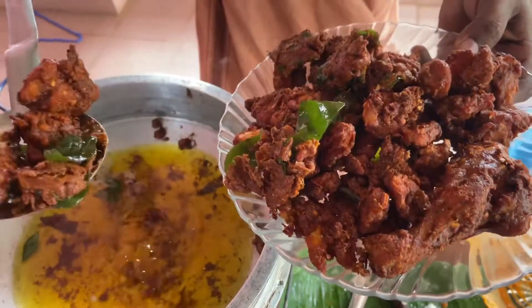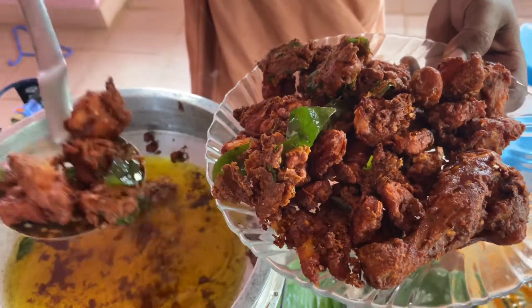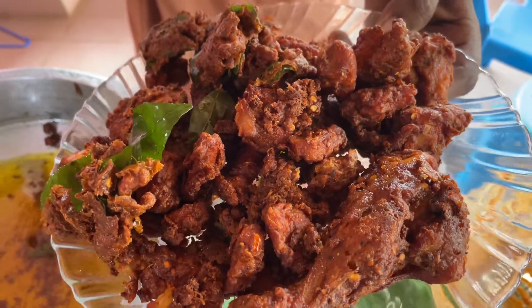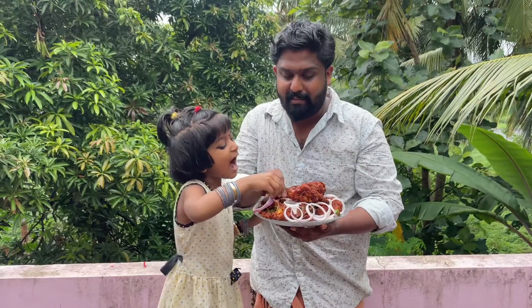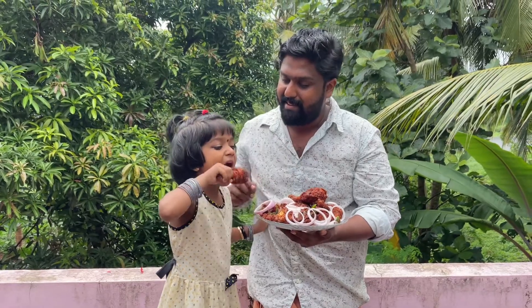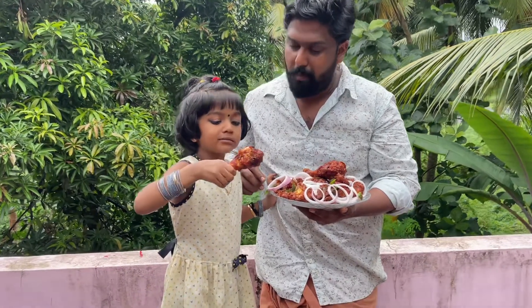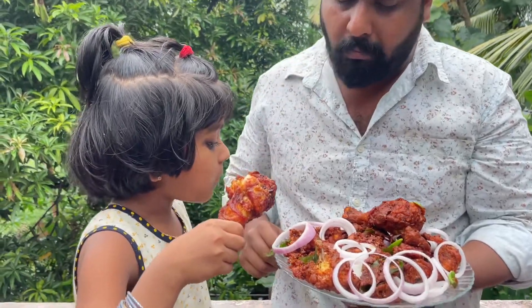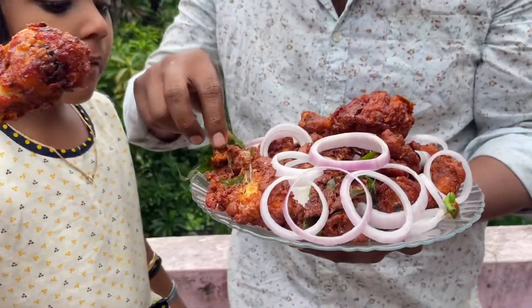We are ready for the beer chicken. We are going to mix the beer chicken now.